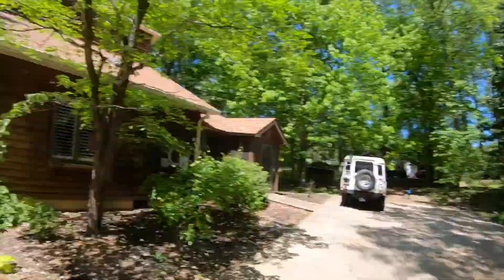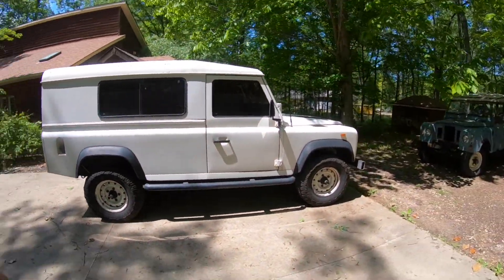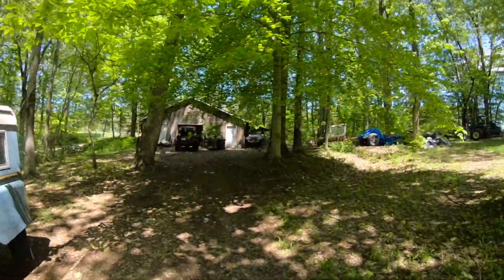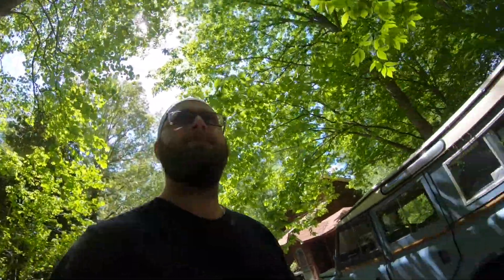You guys have seen the Defender — the LJ is for sale because we have too many cars. As much as I love the LJ, I love the Defender more, even though it's in worse condition with rust bubbles. It gets better gas mileage though — it's a diesel. When I sell the LJ I'll be using those funds for these other builds. I think that's it. If you stayed with me this whole time you're probably one of my 13 followers — 13, we're growing. Peace.